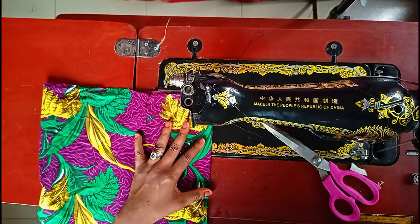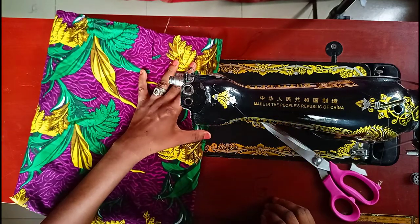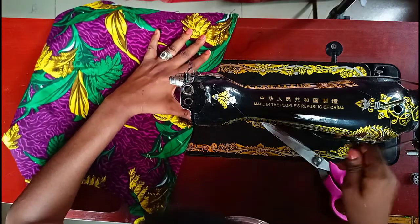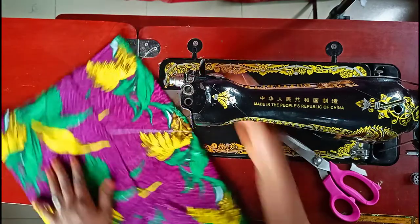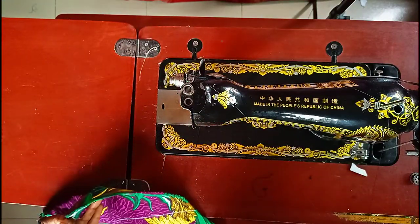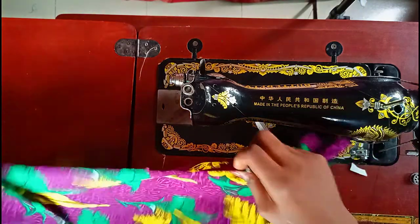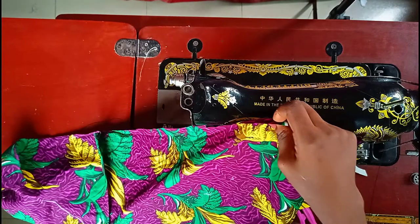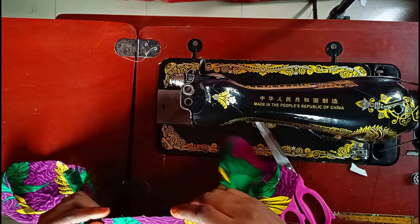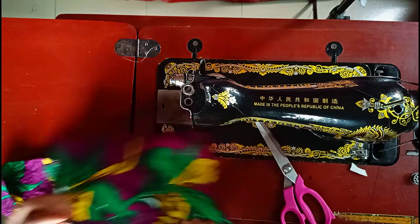After cutting my fabric and my lining I went ahead to the sewing machine to start my stitches. The first thing I did was start with the darts — the waist darts. When I was stitching the darts I tried as much as possible to backstitch to have my stitches secured. I picked out my dart knot, then balanced my dart legs together before stitching them.